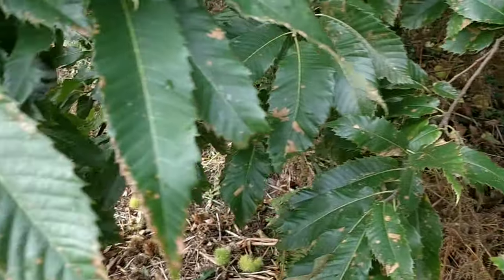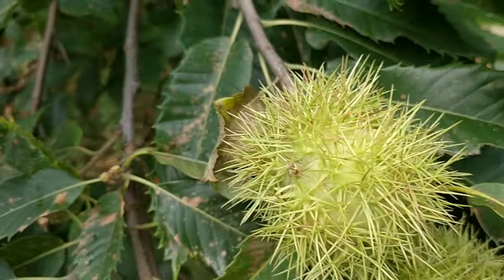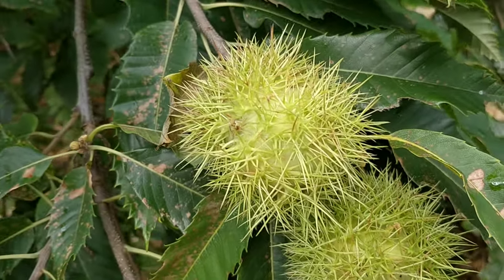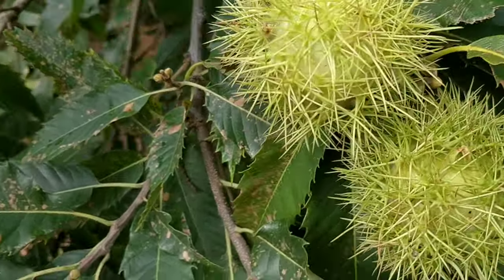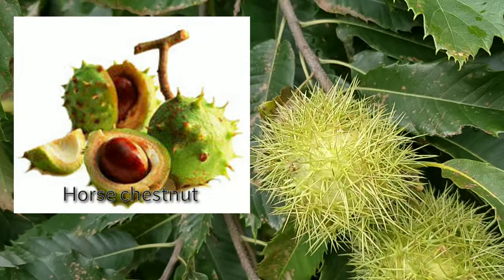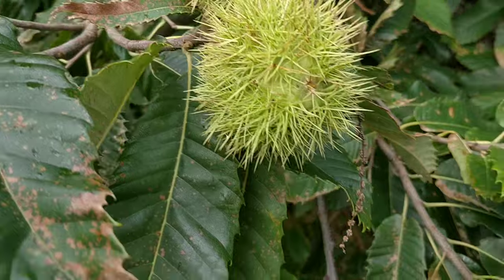The next one is the nuts — they come in casings like this. The sweet chestnut, you can see they've got really long nasty spines on them and they do actually hurt if you try to pick them off. Whereas the horse chestnut, everyone knows what conker casings look like — they've got short stumpy spines, they're not actually very painful to handle. So those are the best ways you can tell them apart.